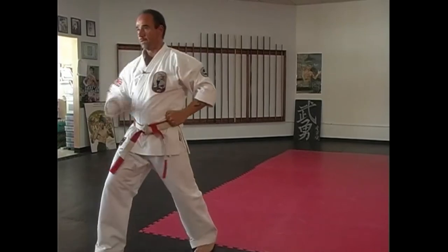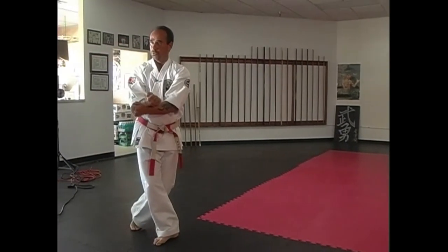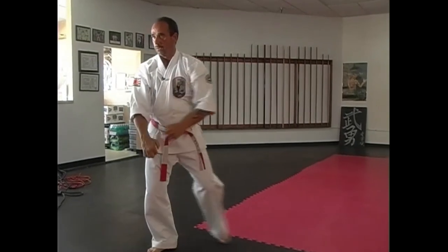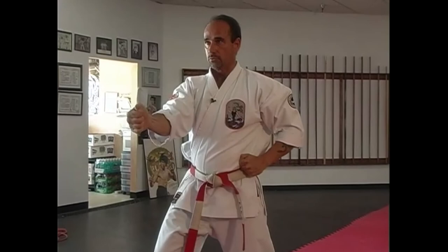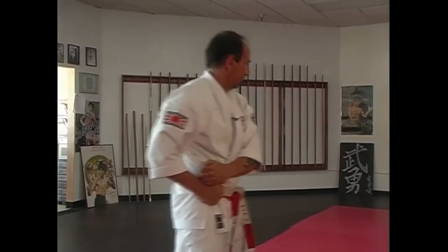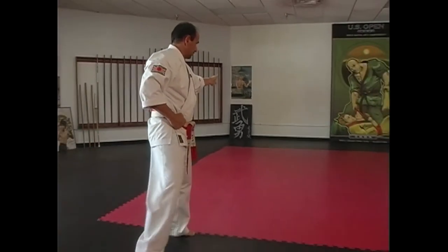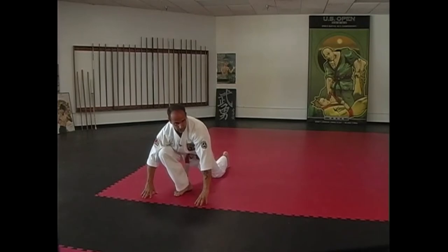Front kick, come down, leg block. Step back — one, two — against the punch. Step over to the side, side block. Two punches. Stepping back into your T position, step out, slide your feet together. Back fist to the body, step back, jump around.